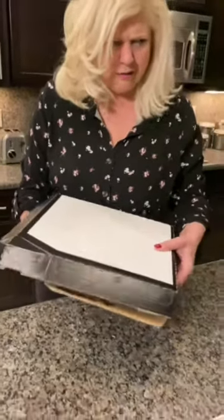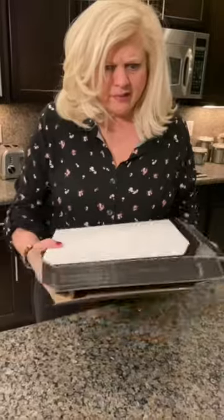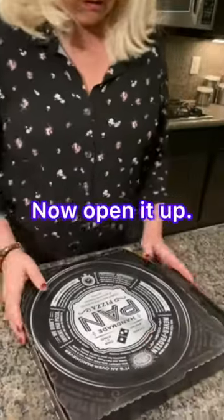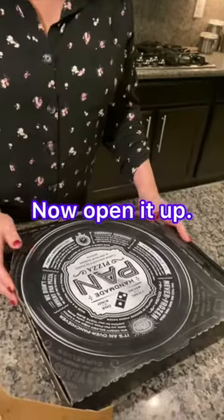I don't think she meant spin it around — I think she meant flip it over. Why didn't she say that then? All right, oh — now when you got it like that, open it up. What's going on? Yeah, open it up. What is that?